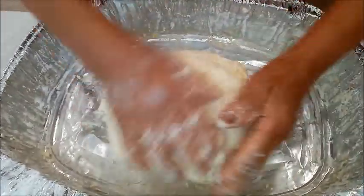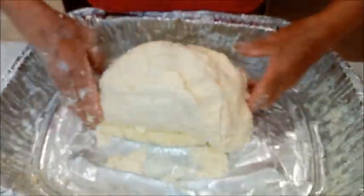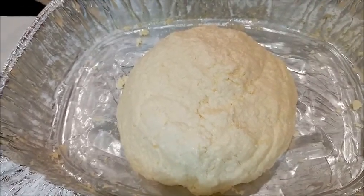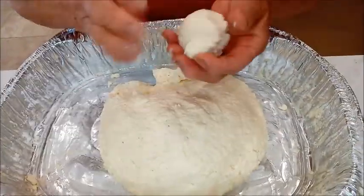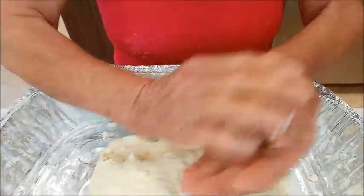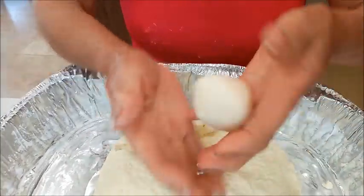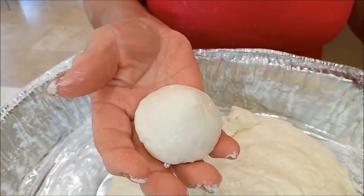Le formamos una bolita redonda y ya va a quedar listo para hacer el pan de yuca. Ahí está lista ya la bolita para empezar a hacer el pan de yuca al tamaño que ustedes deseen. Cogemos pequeñas porciones y vamos a hacer los panes de yuca, así de ese tamaño — por lo menos 60 a 70 gramos.